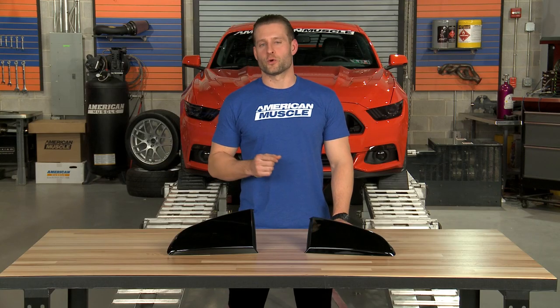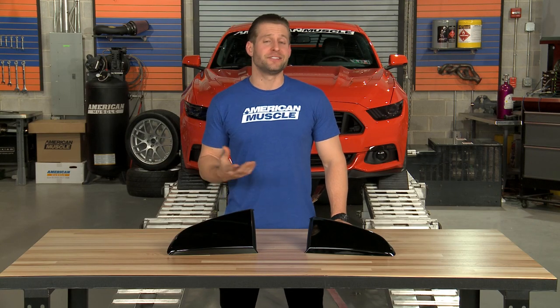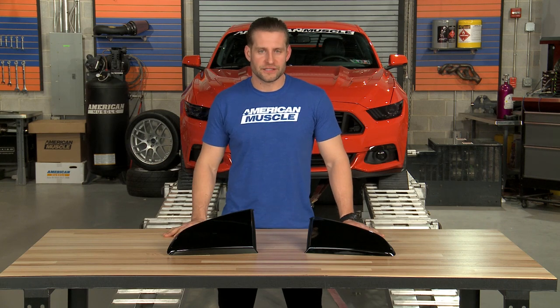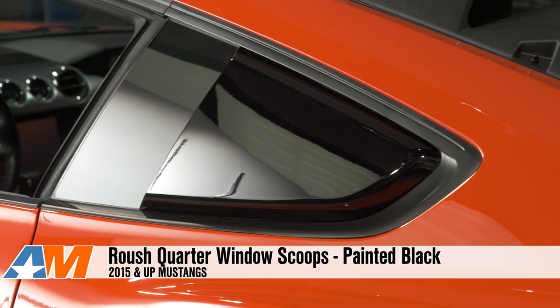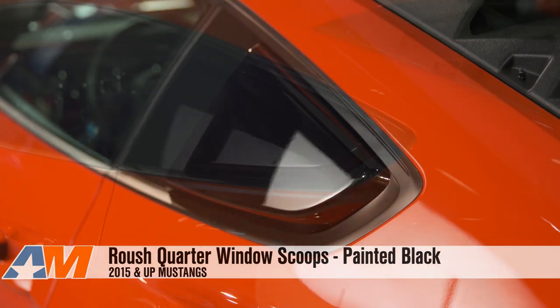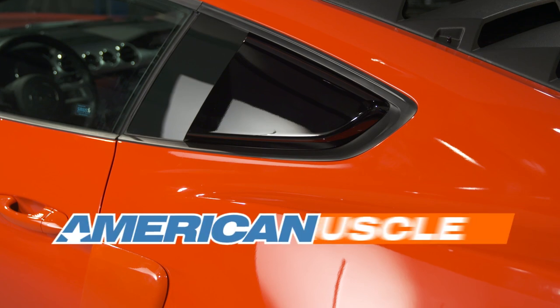Personally, I think Roush really did nail their quarter window scoop for the S550, and judging by the overwhelmingly positive reviews for this product, a lot of our customers tend to agree. So if you're in the market for a quarter window scoop or cover for your S550, you won't be disappointed when checking out the Roush option, and you can find yours right here at AmericanMuscle.com.